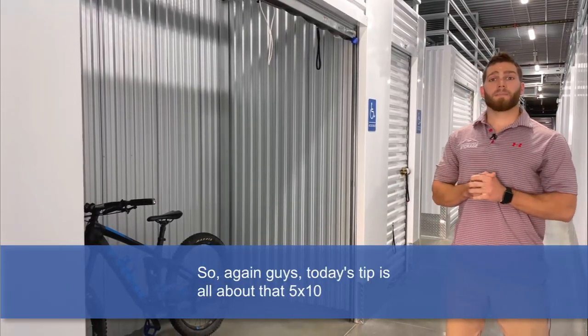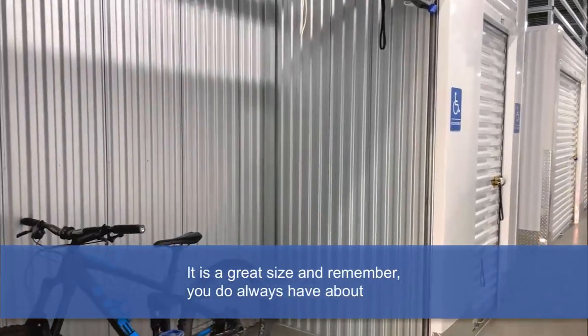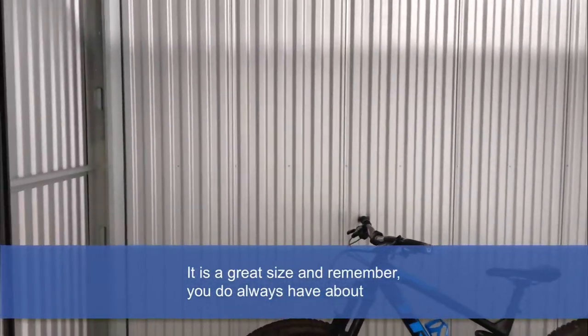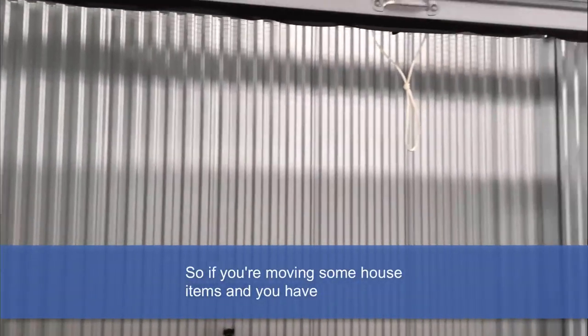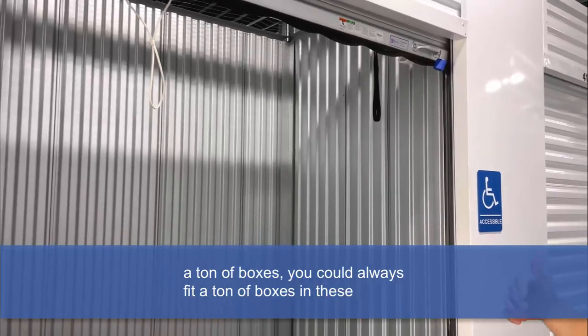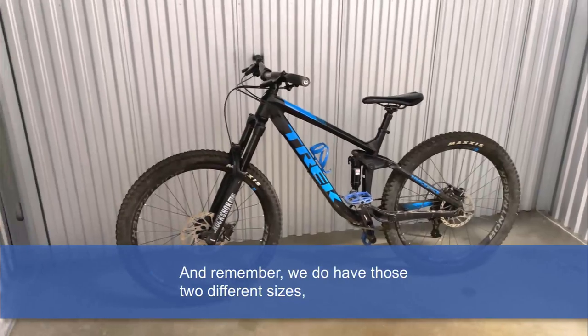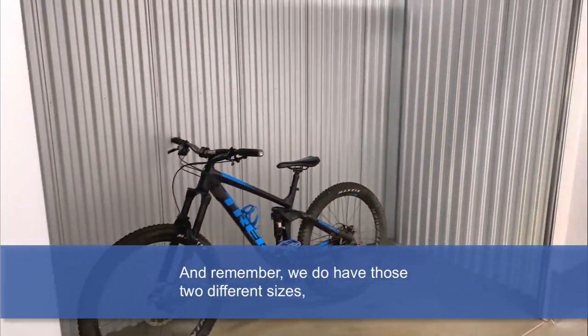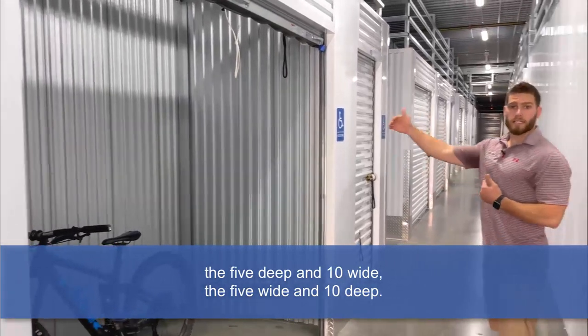Today's tip is all about that 5x10 storage unit size. It is a great size. And remember, you do always have about 9 feet to stack upward. So if you're moving some house items and you have a ton of boxes, you could always fit a ton of boxes in these if you're good at stacking. And remember, we do have those two different sizes — the 5 deep and 10 wide, or the 5 wide and 10 deep.